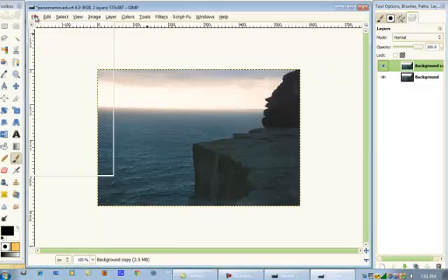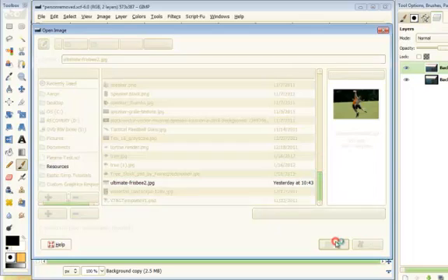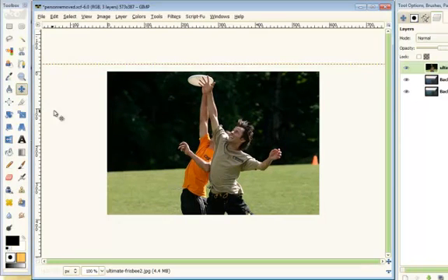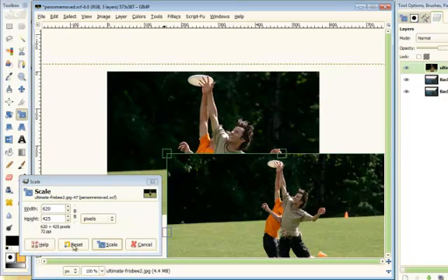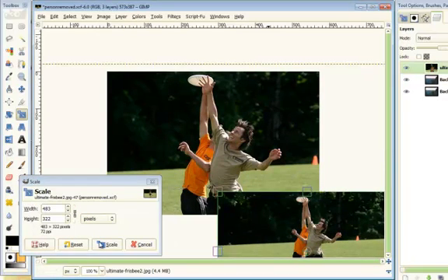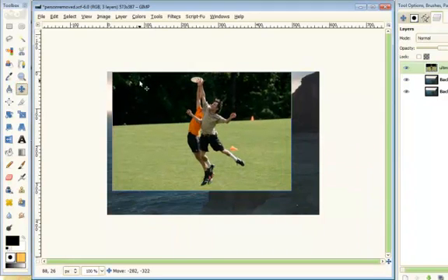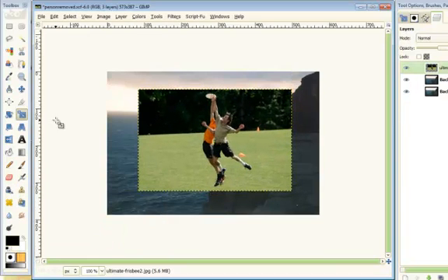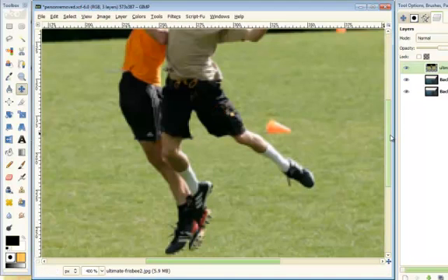Now what we're going to do is open up — File > Open as Layers — our Ultimate Frisbee players. That's good. I'm going to scale them down. Scale it down like that, move that, and then scale it down a little bit more. That looks good. Now I'm going to render them out and I'm going to do this fairly quickly.